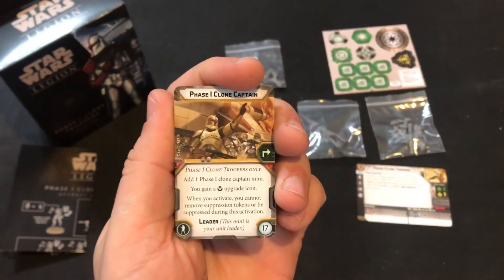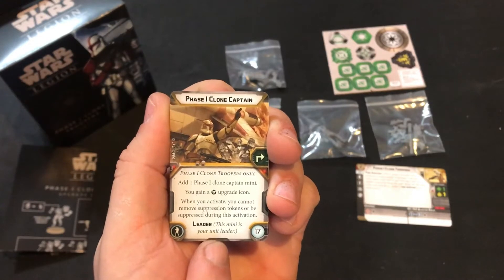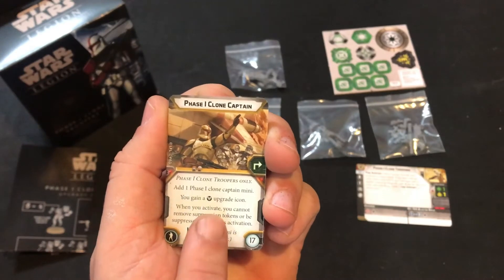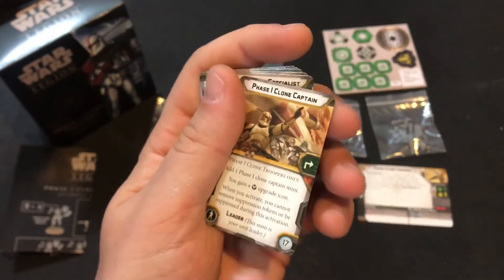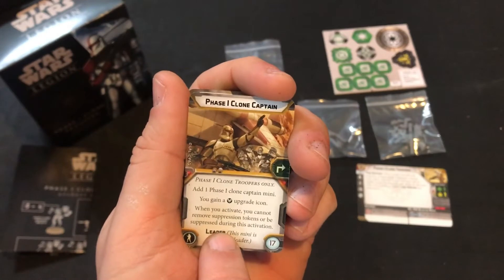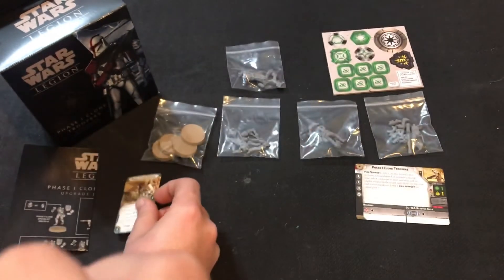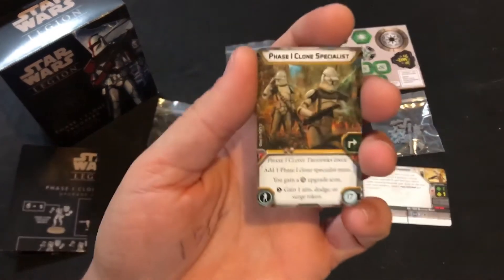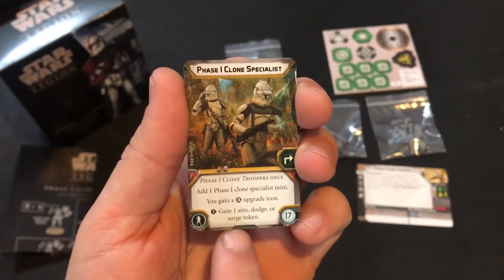Now into the good stuff — the actual upgrade cards. The Phase One Clone Captain costs 17 points: you add one Phase One Clone Captain mini and gain a training upgrade icon, which would be really good for Offensive Push. It is expendable — just like the other ones, you can't be suppressed while this is active, but you can still panic. You do still gain suppression, you just can't remove it with this card.